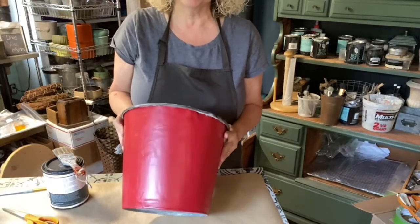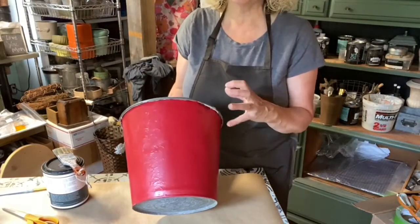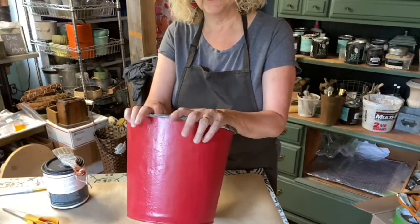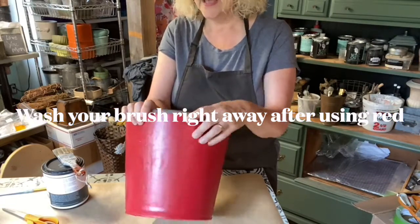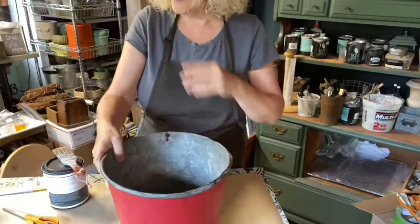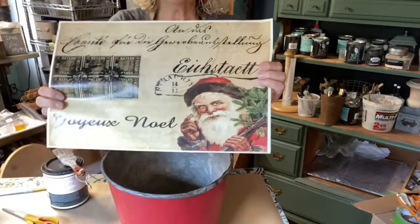Red is one of those colors that you need just a little bit of — like black, red is perfect for having just a touch in your decorating. The other thing about red is that it is highly pigmented and it's really most difficult to wash your brushes, so you want to wash them right away. It also needs several coats for coverage.